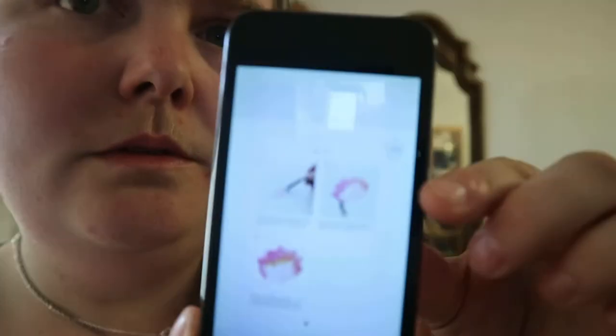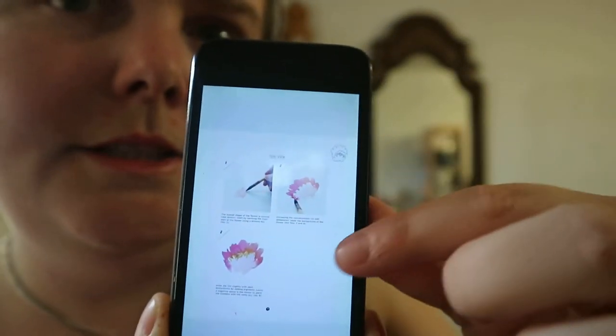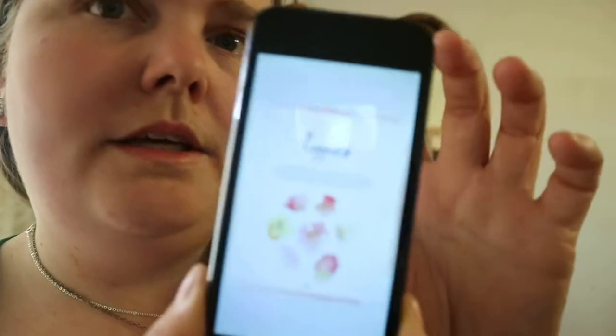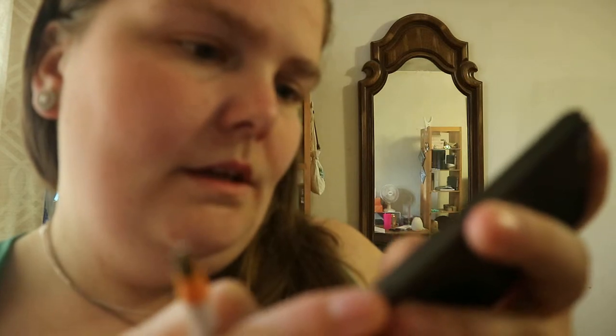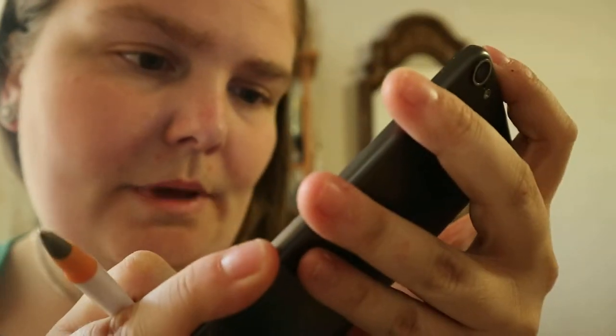You're getting the flower here and then step by step how to do it — this is like the side view. So like poppies, kind of examples there, and then step by step on how to paint it. With the projects you're getting the name of it, the plants, and the main colors.